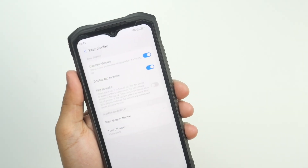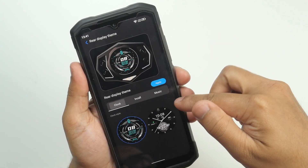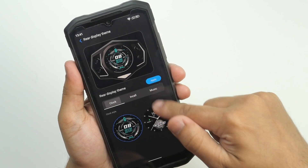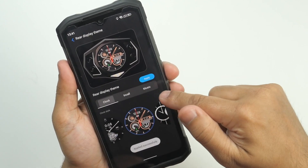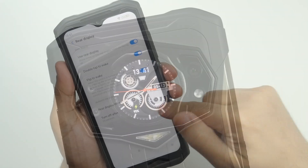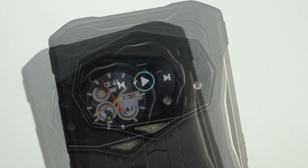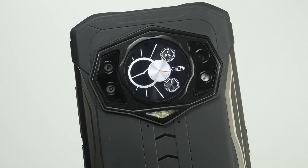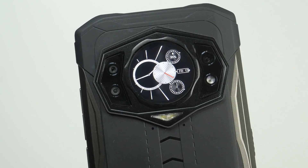Let's talk about the display panels. First, the rear display panel: there is a dedicated section in the settings where you can enable or disable it. Options include tap-to-wake or flip-to-wake for the rear display. You can check time, control music, receive or decline incoming calls, and get alarm notifications. Altogether, this is a very good addition and the display panel looks gorgeous.